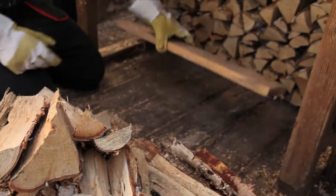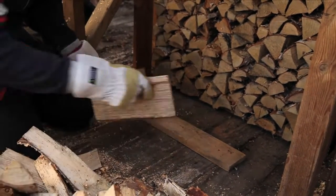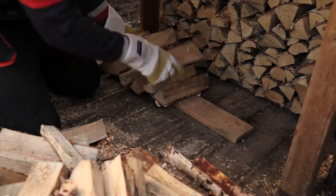It's important to stack wood the right way for it to dry properly. Find a sunny spot where the wind can reach the wood pile. It's a good idea to lay a plank on the bottom and then stack wood with the bark facing down.